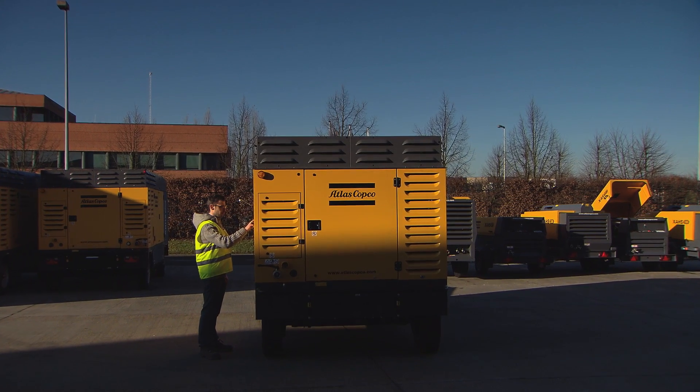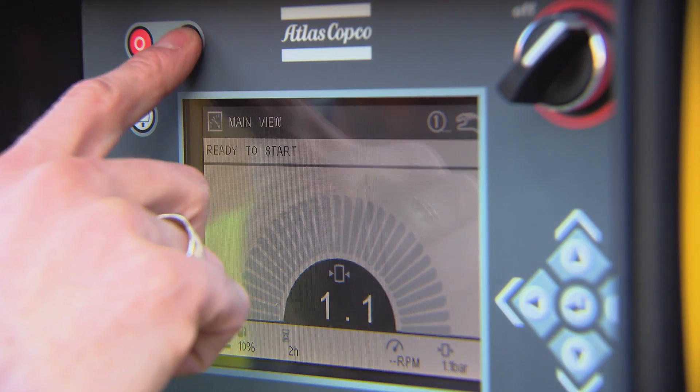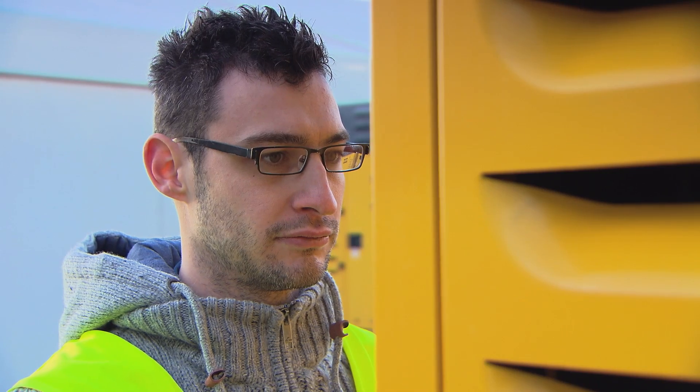Operating your compressor is very intuitive. To start, switch the controller on and push the green button. To load, press the load button.